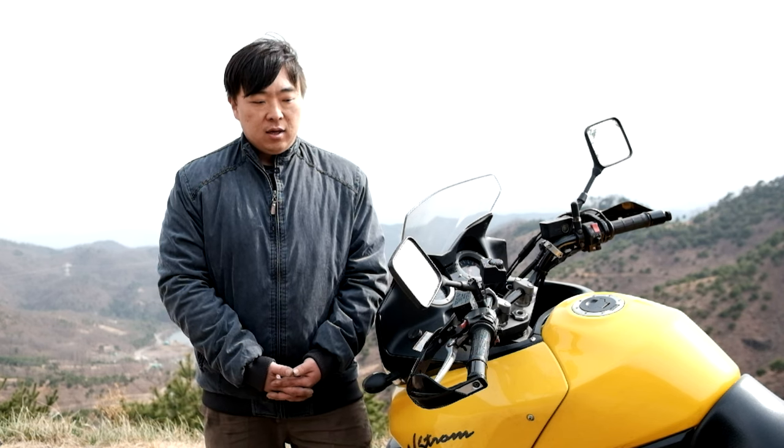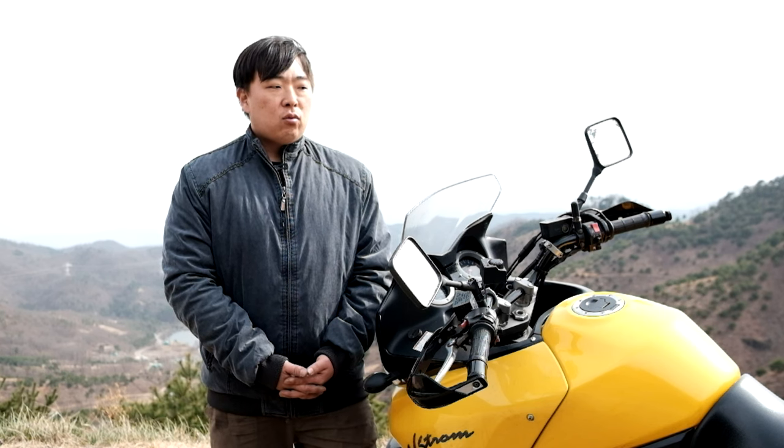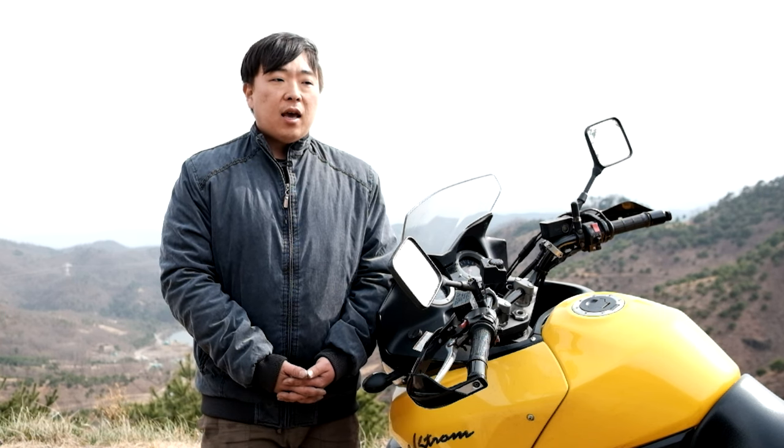The suspension is not quite enough for off-road use. It's not quite a rider's bike in the traditional sense. If it's a road bike, I would like to be a fan of the bike.